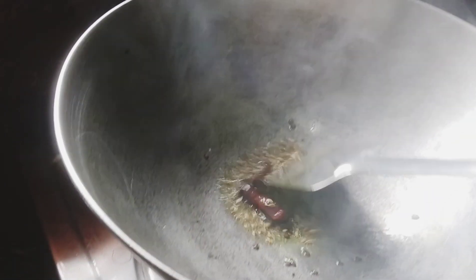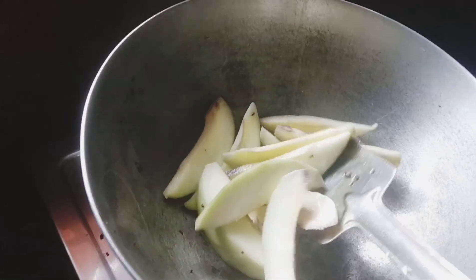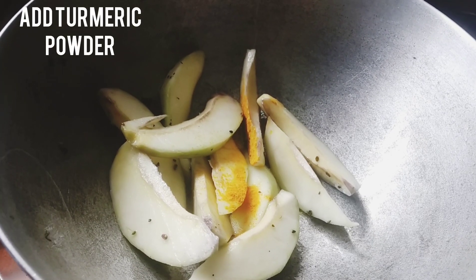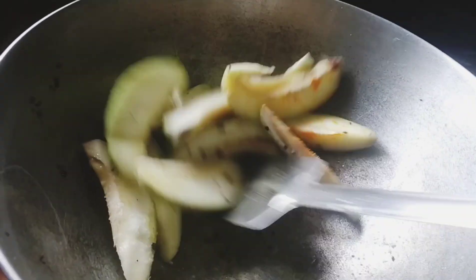Now I am adding 1 teaspoon of pachphoron into the oil. The spices are crackling now. Time to add mango slices. Now add a little bit of turmeric powder or haldi, then add salt according to taste, and give a quick mix.